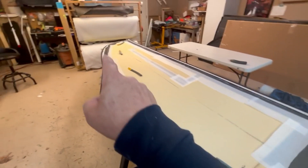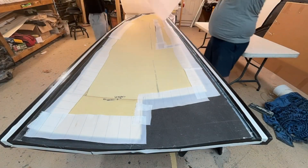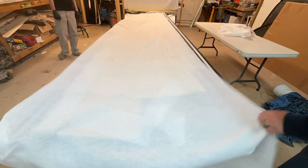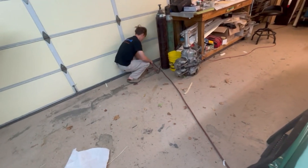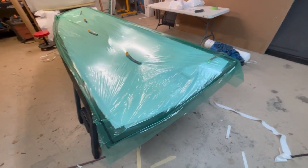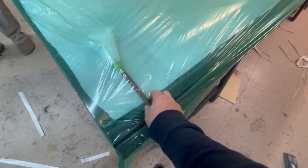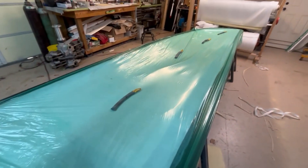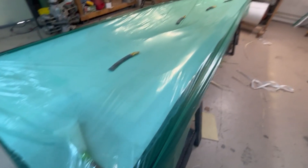All the peel ply is down covering the edges. Now we're pulling batting over as a breather, then it's bag time. Ryan's going to turn on the vacuum and we'll let it pull down and check for leaks. My vacuum hose is pretty stiff - it's just an air compressor hose - so I know it's trying to lift in one spot, which could be a leak. Ryan's going to go around with the roller and we'll walk around and see what happens.